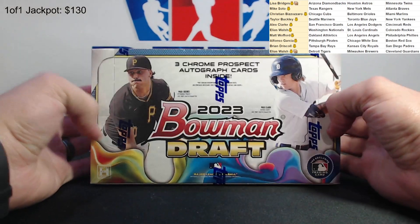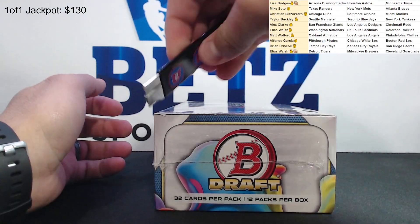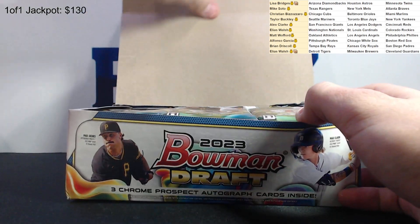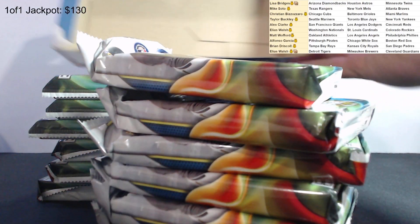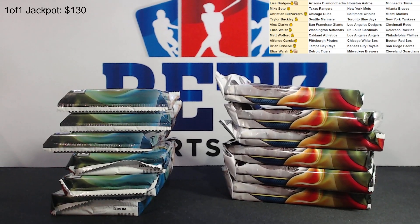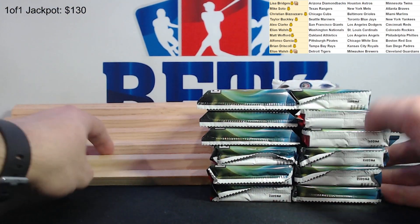Here we go, 2023 Bowman Draft - we've made it. Three chrome autos per box, 12 packs, 32 cards per pack. Looking for a lot of the big names, and there's some nice graphics to look for as well. These are one in every 200 or so - one in every 240 something - jumbo boxes where you can get a base Tom Brady. Kind of crazy.